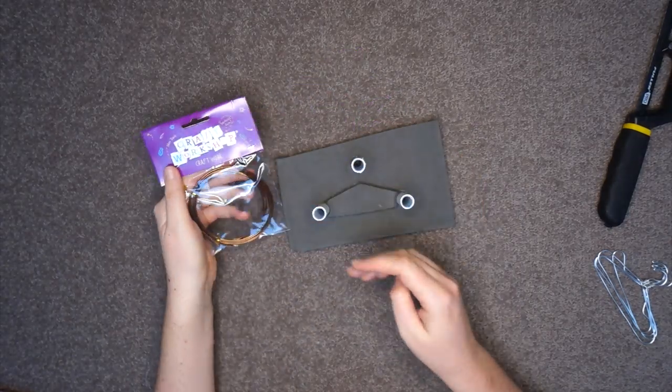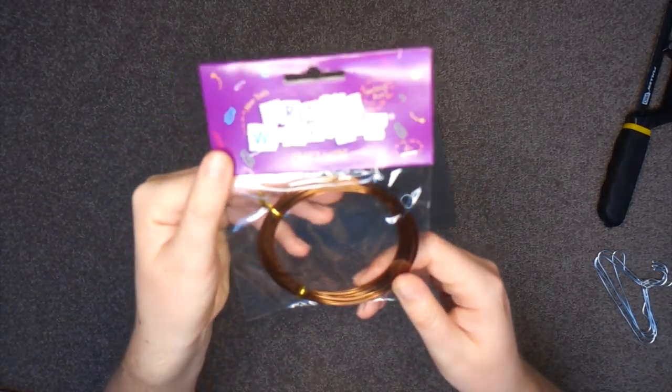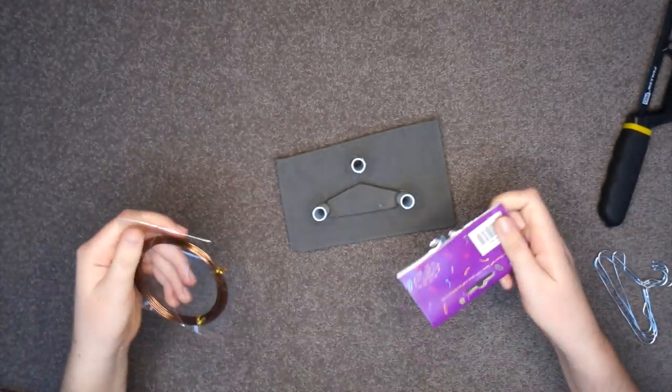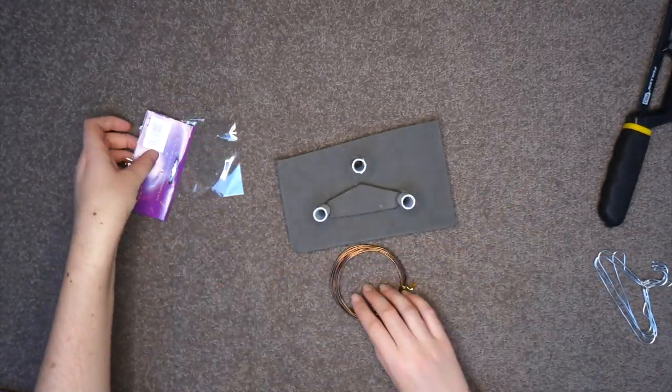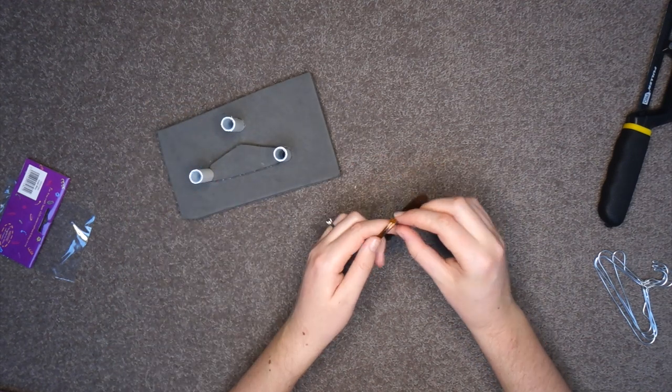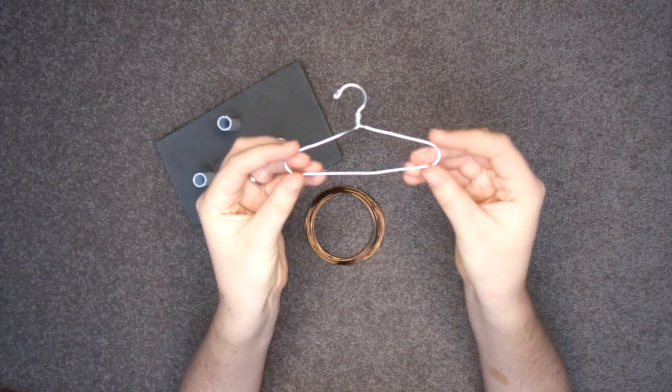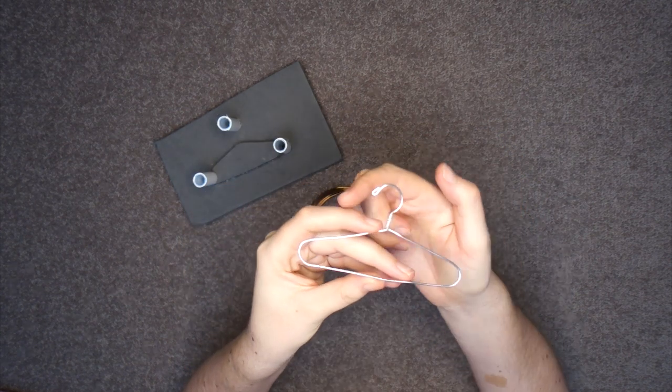The wire I use is craft wire. I like it because it's soft and I can bend it with my hands. Other wire would work too, but the heavier the wire, the more likely that you're going to need additional tools. We're going to make a hanger just like this, starting with the hook and working our way around.